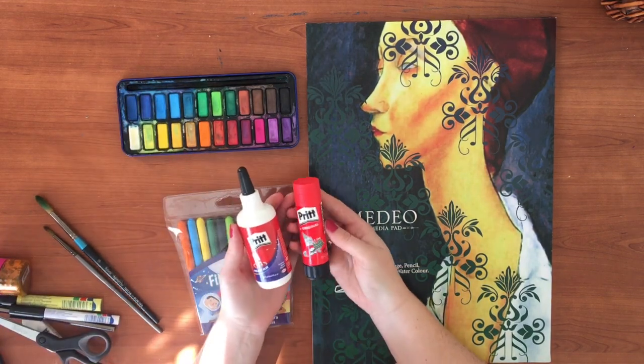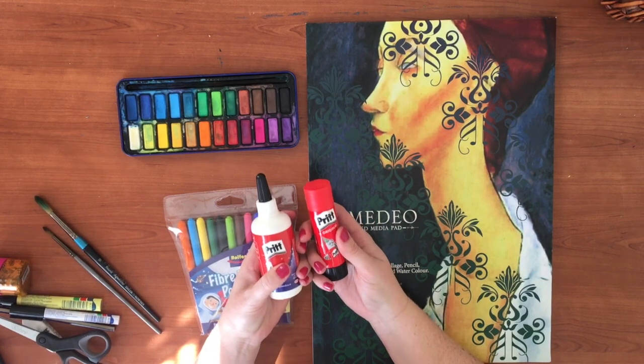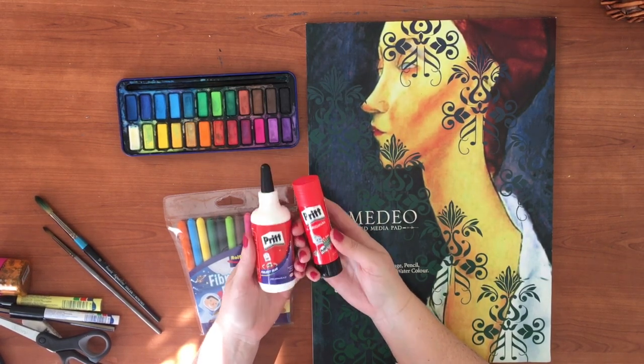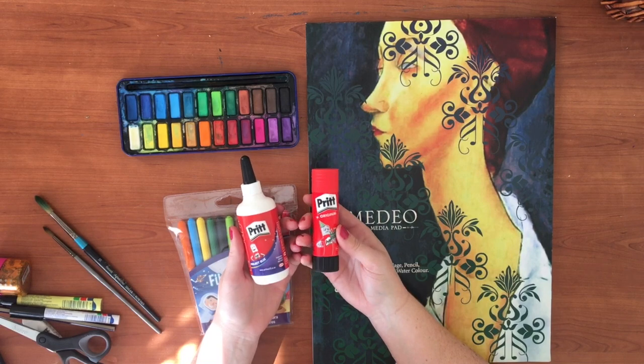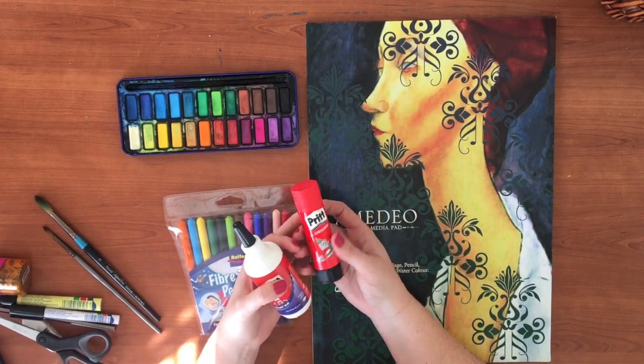You do need some glue. I would suggest getting both kinds. You can get both of these at Pick and Pay, but also P&A, C&A, or Gymnets will have these. This is just a PVA glue and this is just your normal Pritt glue.